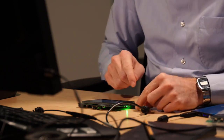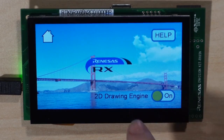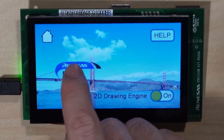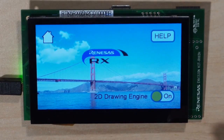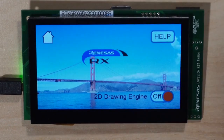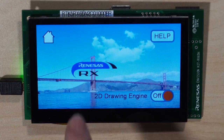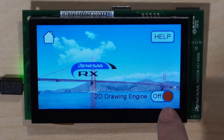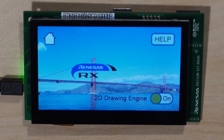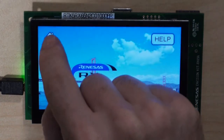Let's see demo number one. Demo number one is a 2D drawing engine. Clouds are moving in the background and you can move around the RX logo. Everything behaves very smoothly. There are off and on buttons for the 2D drawing engine. When we switch it off, the clouds move less smoothly in the background. Switching it back on, the clouds are moving very nicely and smoothly again.